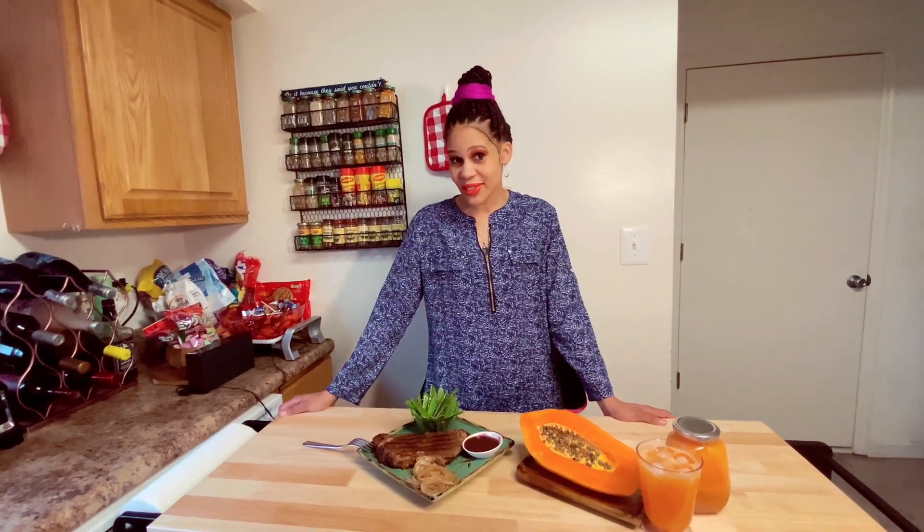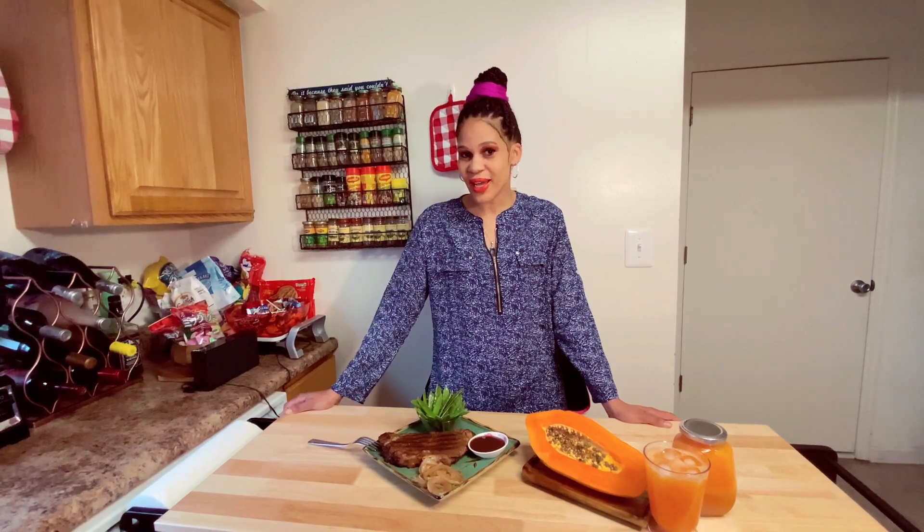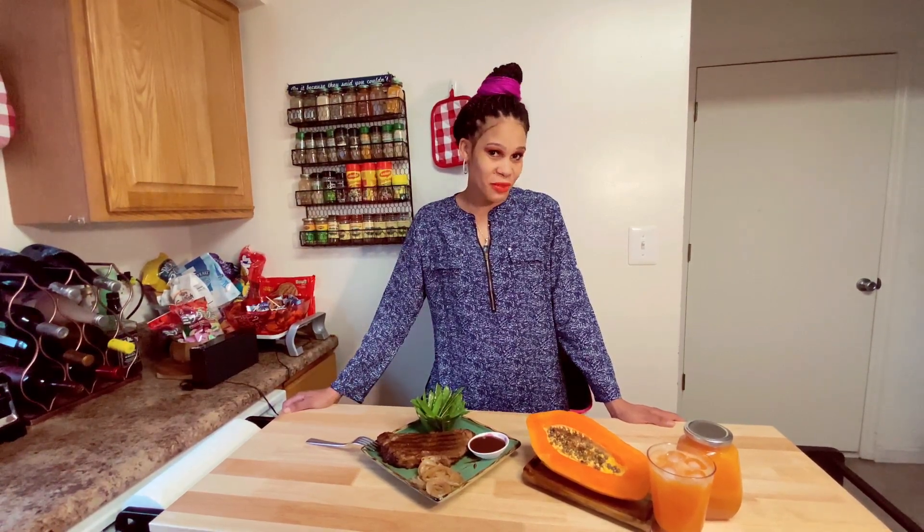Welcome back to the Lioness Sim Simon kitchen. Here in the kitchen today I made a special menu for you guys - we have grilled steak with snow peas, and for refreshment it's papaya. Stay tuned, I will be right back.